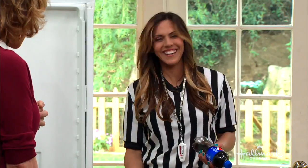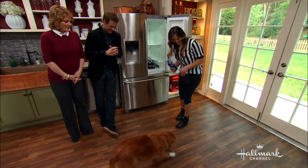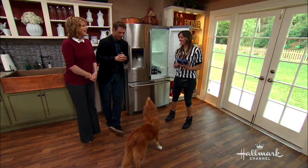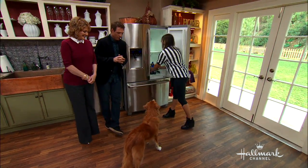Now we've got two bottles in there. Ripper, can I have one? Good boy. He wants to open it — he wants to open it! That's the next trick — over ice.